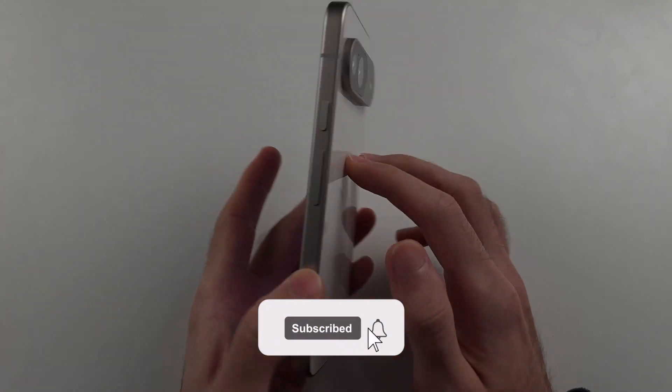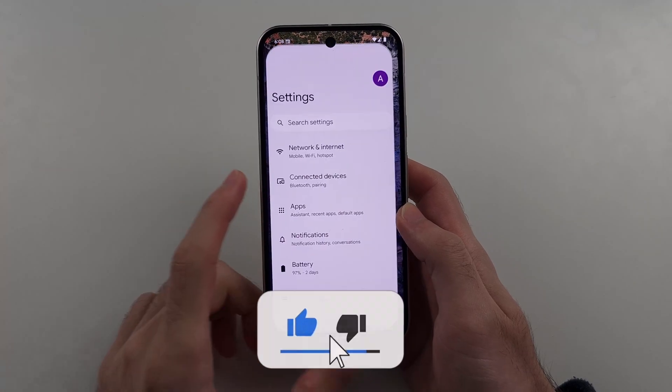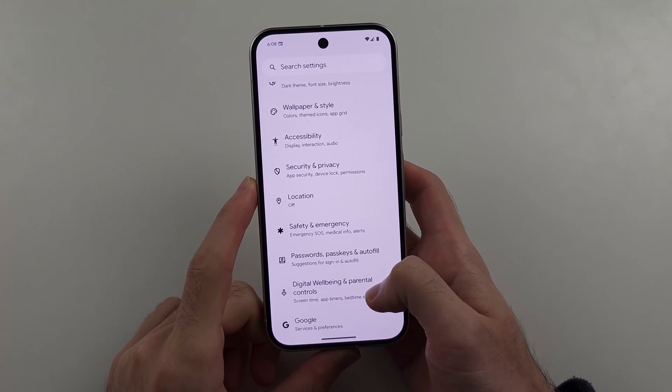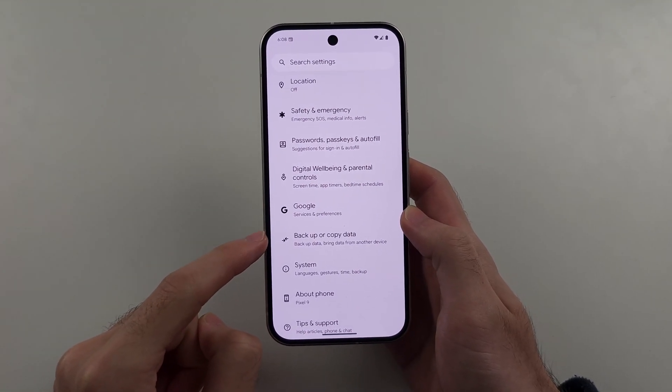To back up the Google Pixel 9, start by opening Settings, then scroll all the way down until you see the backup or copy data option.